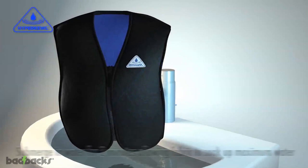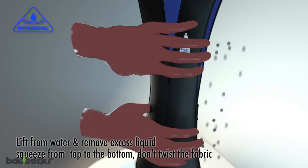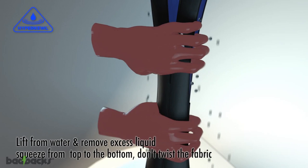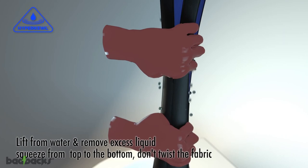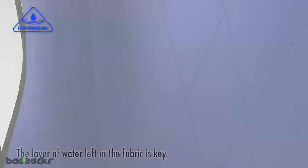Here's how to activate HyperCool. Submerge in water for two minutes, letting the fabric soak up the maximum amount of water. Lift from the water and remove excess liquid by squeezing from top to bottom. Don't twist the fabric, just squeeze. Once you've removed all the excess, your vest is ready to wear.